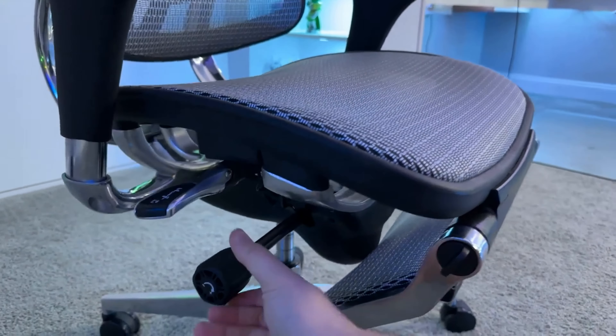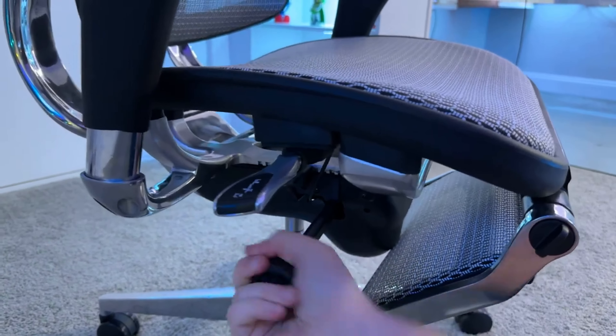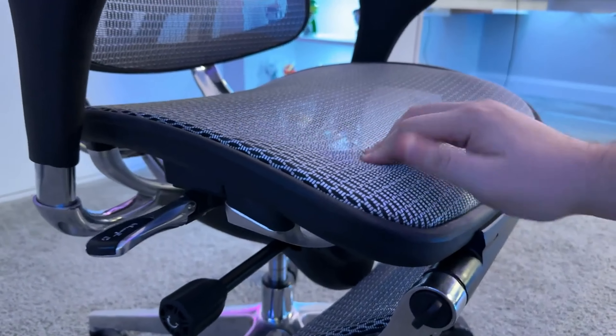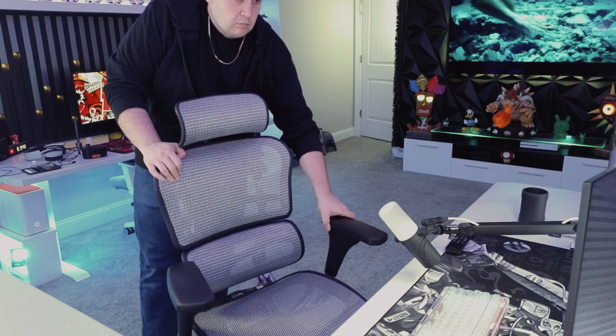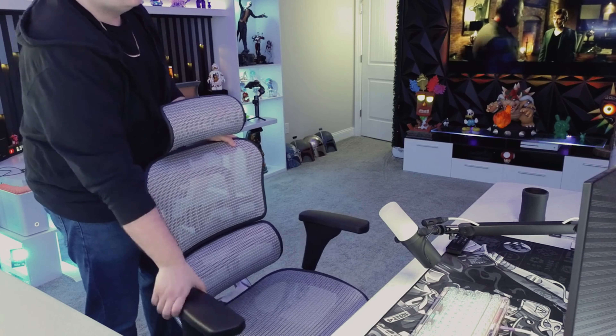Unlike other chairs I've personally used in the past that have three or more levers that essentially do the same thing, this chair's design is overall a more simple and minimalist one, making it easy to operate and navigate. The arms on this chair are ergonomically designed as well — just like a basic chair, you can adjust these in and out, up and down, forward and back. The range of motion allows you to customize your arm placement to suit your desk setup and other preferences.